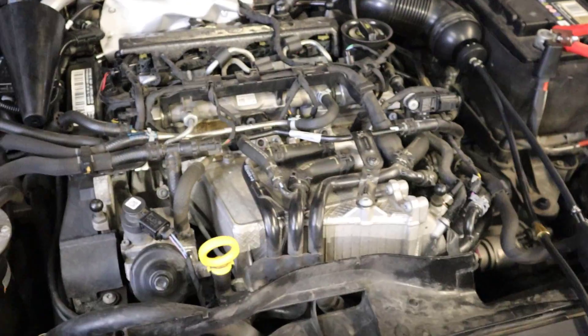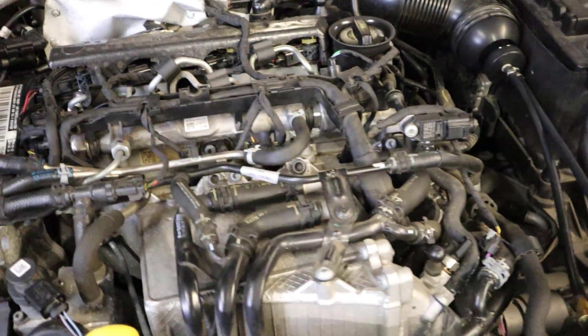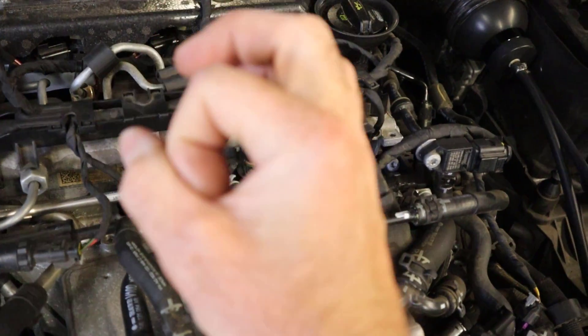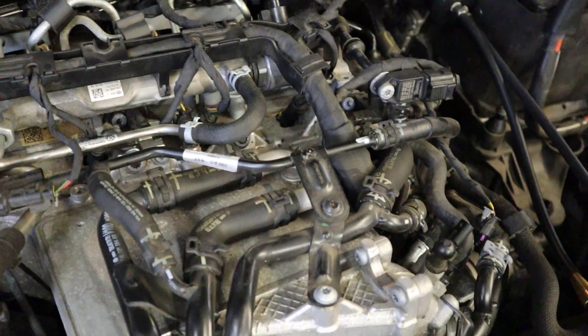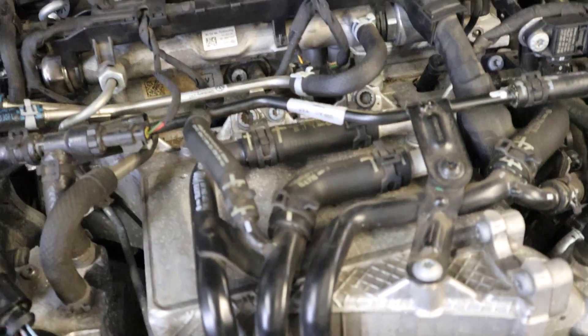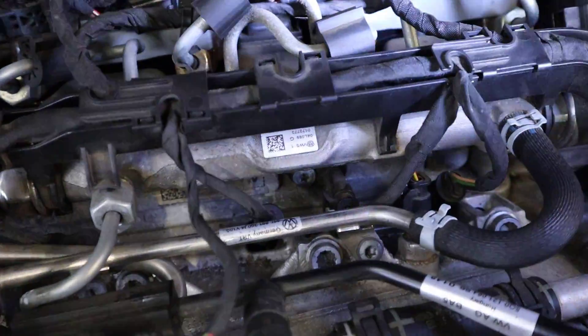Checking for intake leaks on diesel engines is really important, especially for DPF problems. The engine management system can't detect leaks smaller than 10 millimeters — which is crazy, you'd think it'd be able to do that — but it can't, and if you do get a problem like that then the DPF will block very quickly. So let's get the light out and see if we can see any smoke anywhere.